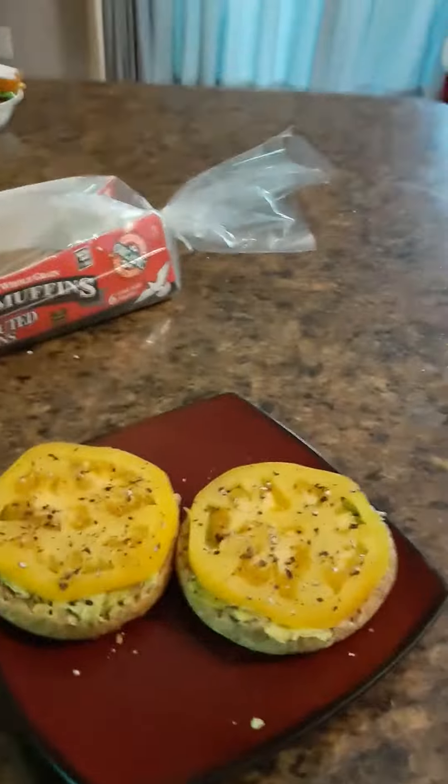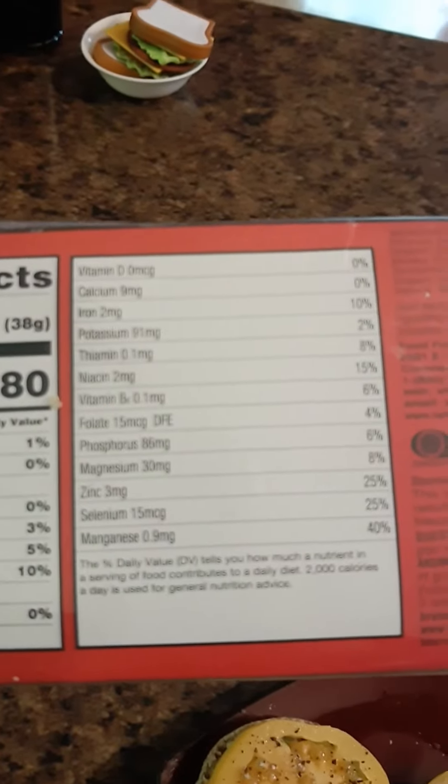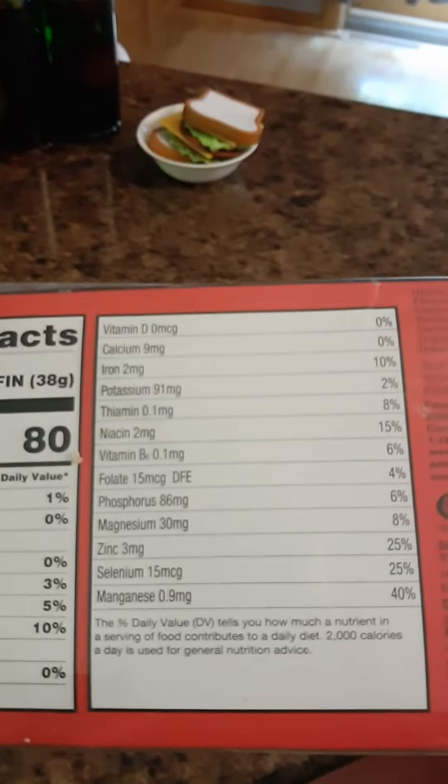So we have an English muffin, spread some avocado on there, and then topped it with some heirloom tomatoes and fresh cracked pepper. One English muffin toasted, with half an avocado spread across both sides — so a quarter of an avocado per side, two slices. It's great — you get your carbs, a little protein, and some good fats from the avocado.